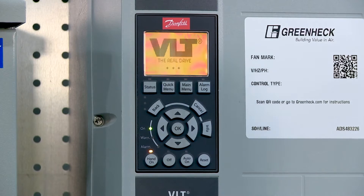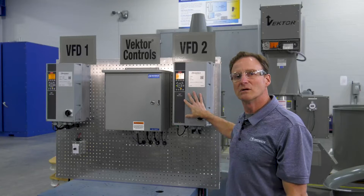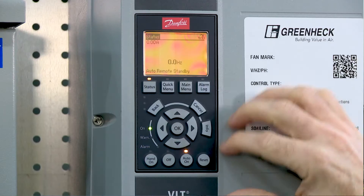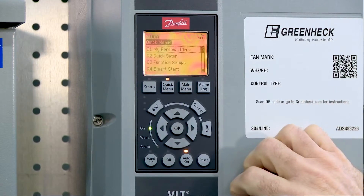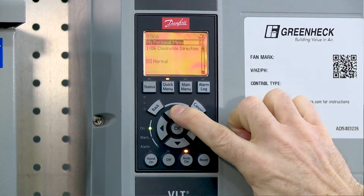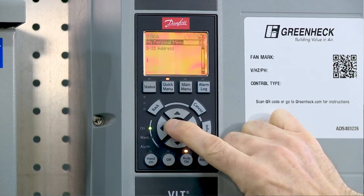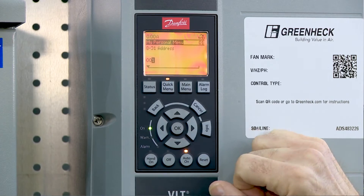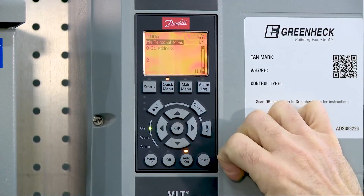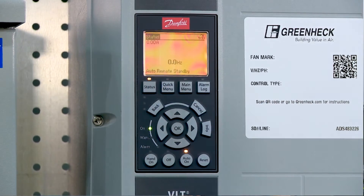With a two-fan system, I'm going to have to do one extra step. I do have to address VFD number 2 from 1 to 2. This is a very simple step — just go into your quick menu, hit OK at my personal menu, scroll to parameter 8-31. That's going to be your addressing. Hit OK, and we're going to change this from 1 to 2. Hit OK, then we can just hit the status to take us back to our menu.